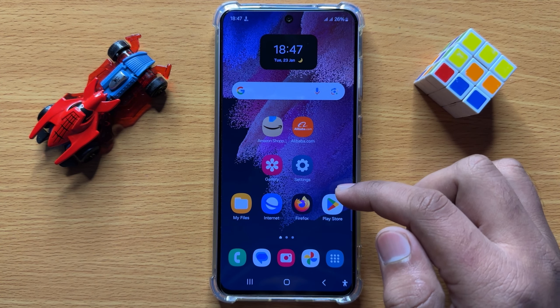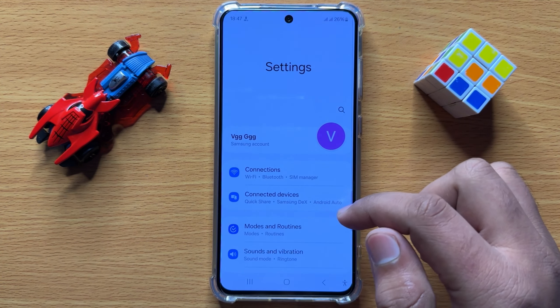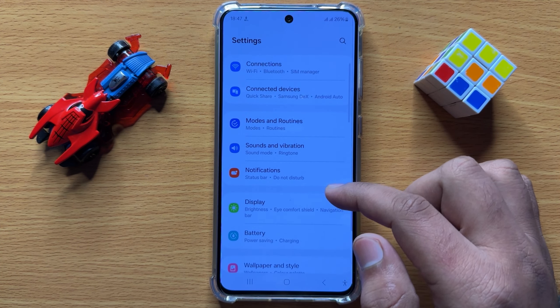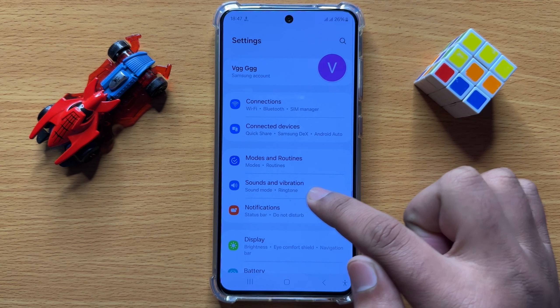To do this, first of all open Settings. Now in Settings, scroll down and click on Sounds and Vibration.